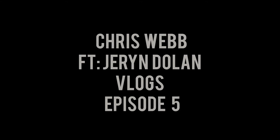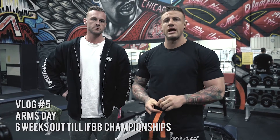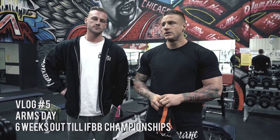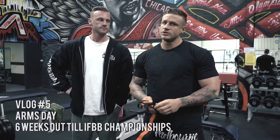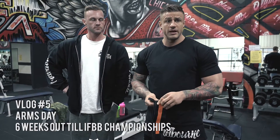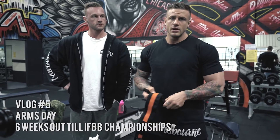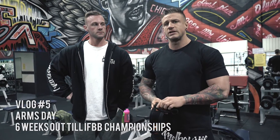Hi guys, welcome out to Mel Muscle. We're training out of my gym this week and for the next couple of videos. We are currently six weeks out from the Victorian Championships IFBB. We are today training arms - we're going to take you through an arm session. Jera and I have no plans on what we're actually doing today. We're going to start off with some standing curls, then go into some prone curls, and then work our way from there. Over the course of the video today we'll explain what we're actually doing, and if you guys have any questions, hit us up and we can explain in more detail.